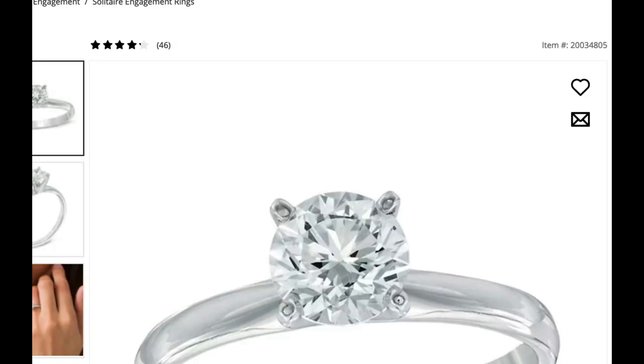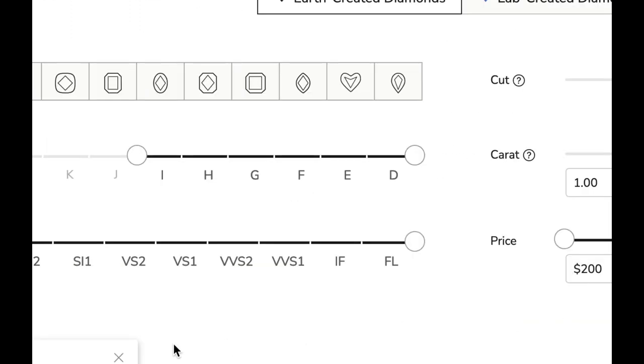Let me show you how I found a much better diamond ring for much, much less. I'll put the links in the description. Let's do it really quickly.